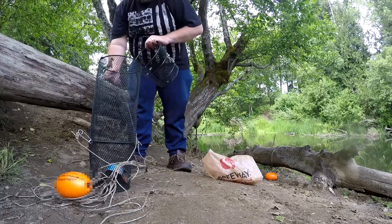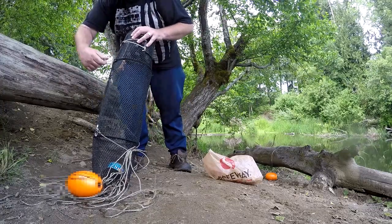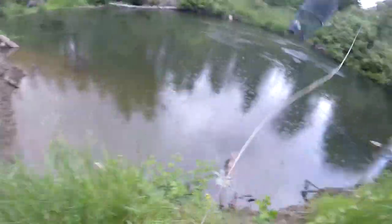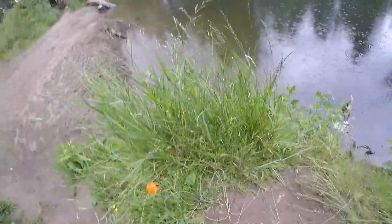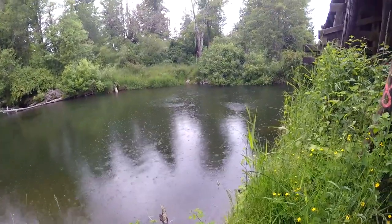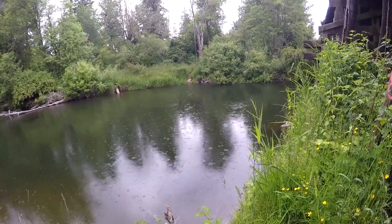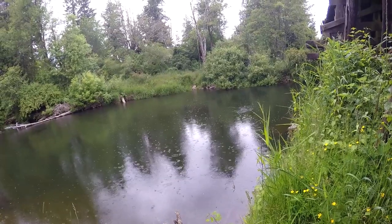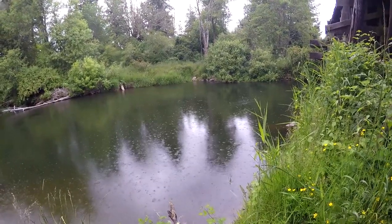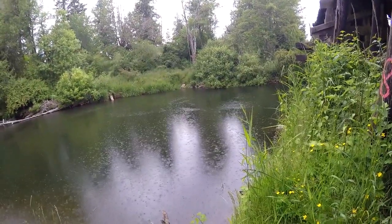We just got to put this trap together, seal it up. Time to throw this trap in and give it the old FIFO. I don't know if you guys saw that, but we have a problem — we threw it in and somehow the hook on it came undone and fell off. So it looks like we're gonna be down to two traps. Can't believe that just happened, but it's real life. I guess we'll be getting a new trap.